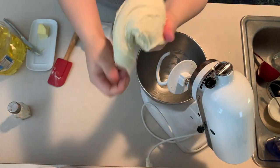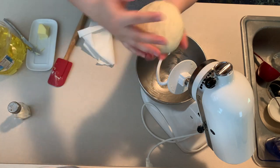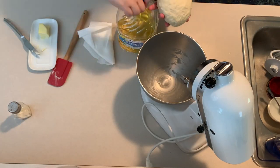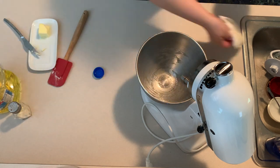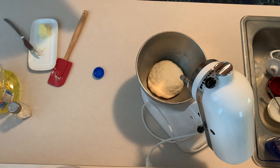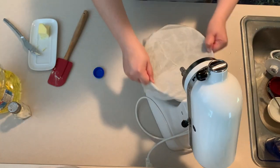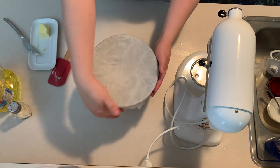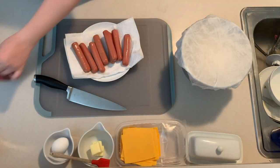Continue to combine — the dough needs to feel smooth and should pull away easily from the side of the bowl. This should take about four to five minutes to mix. Once done, remove your dough, oil up your bowl, and let the dough rest for one hour or until it doubles in size.